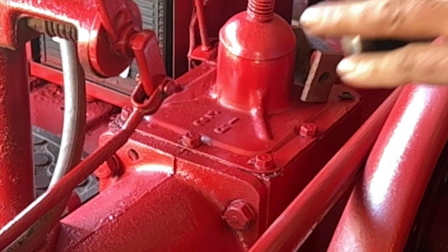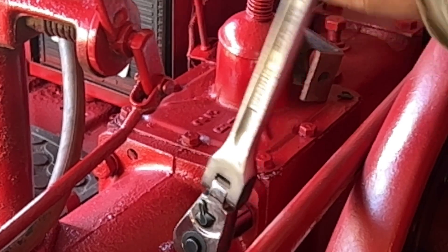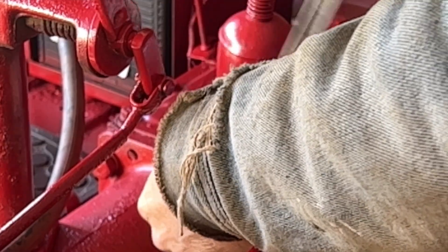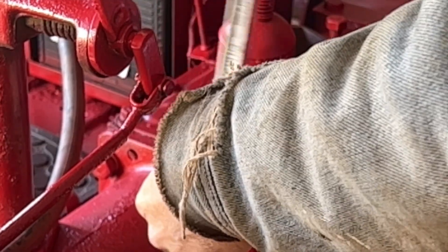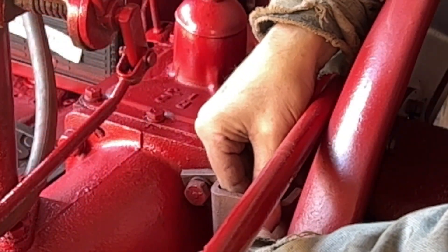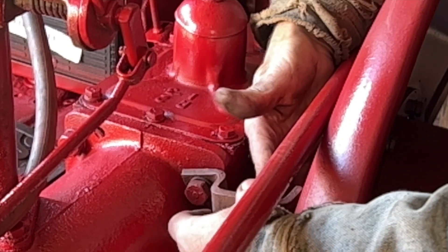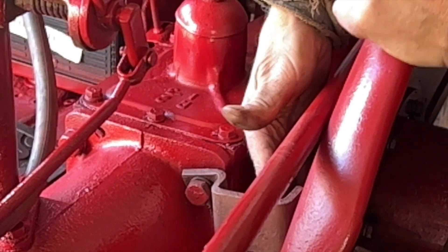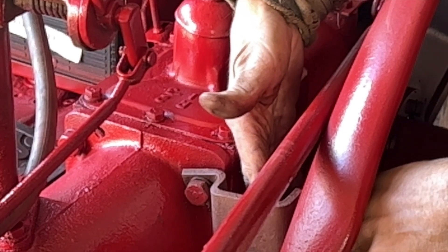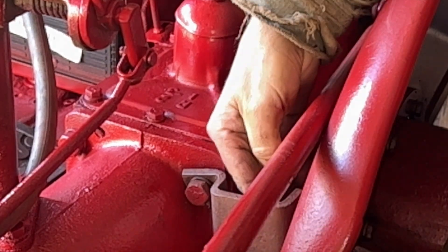I was hoping it would come out fairly decent because I don't want to bust off a three-quarter bolt on the transmission. Because of this right here it's bent the fender out and it doesn't fit like it should — it's going to fit, but not perfect.